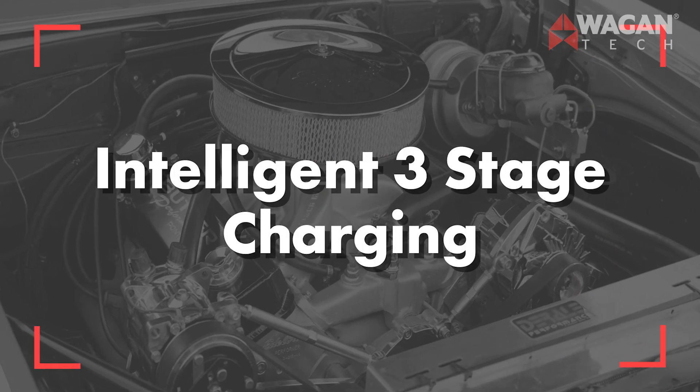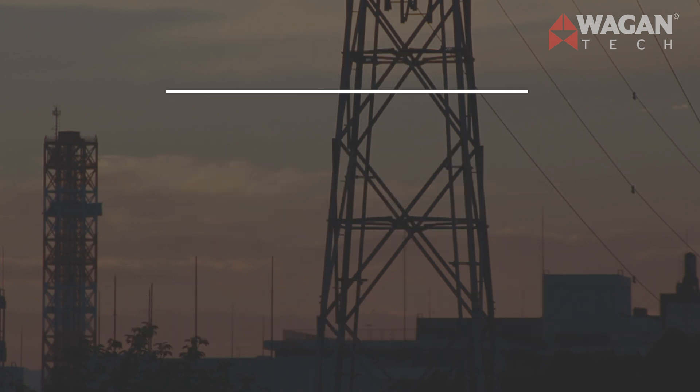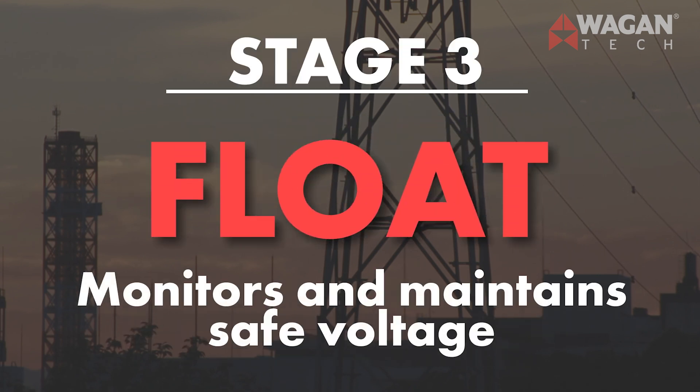Intelligent three-stage charging. Our intelligent three-stage charging uses a high-speed microcontroller and a proprietary charging algorithm to deliver a sophisticated three-stage charging process. The first stage, bulk — the constant charge — charges the battery fast. The second stage, absorption, ensures the battery is thoroughly charged. The third and final stage is float, which monitors and keeps the battery at a safe voltage, allowing it to be maintained and ready for use.